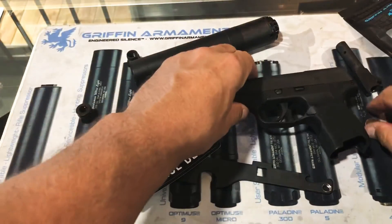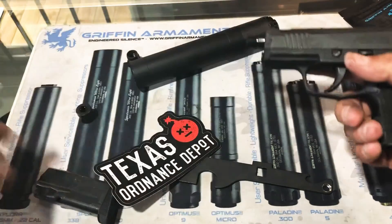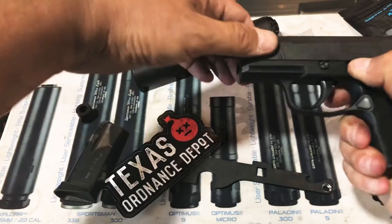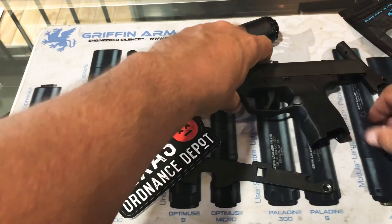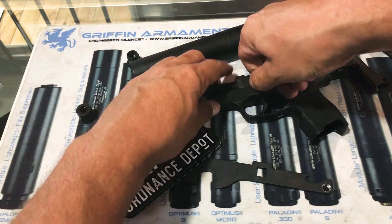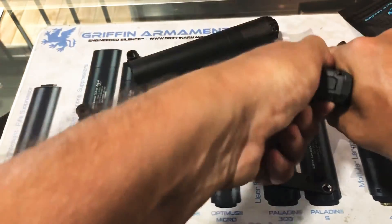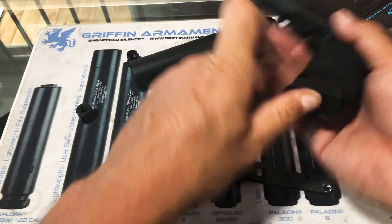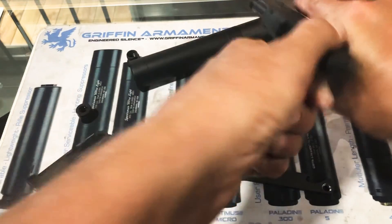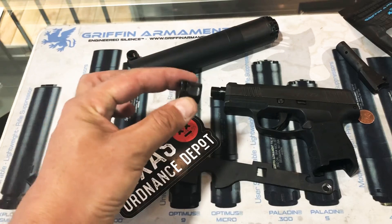Set that down and turn this back to the proper position. We need to lock the slide to the rear when we're doing that — there we go. Turn that back to the proper position, and send the slide home. We're back in action.